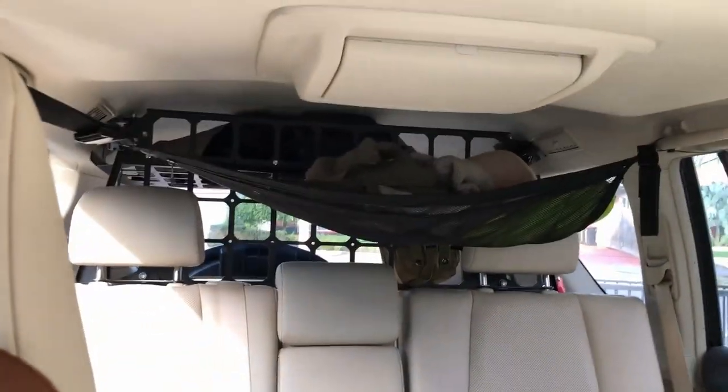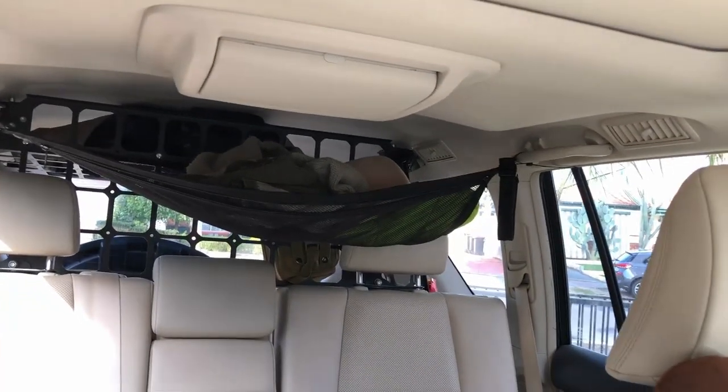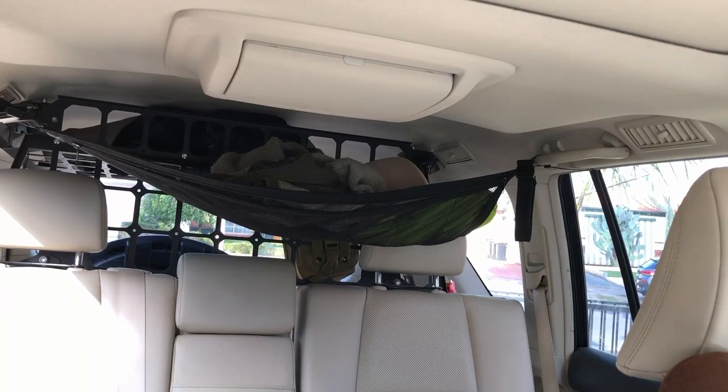Hi everyone. This is the view I see when I look back towards the back of my Prado. I have a K-On barrier and a net that I hang up on the roof to put jackets and pillows, etc. Obviously it blocks my rear view vision from the mirror, so in order to solve this problem I had to basically get a camera that allows me to see through the back.